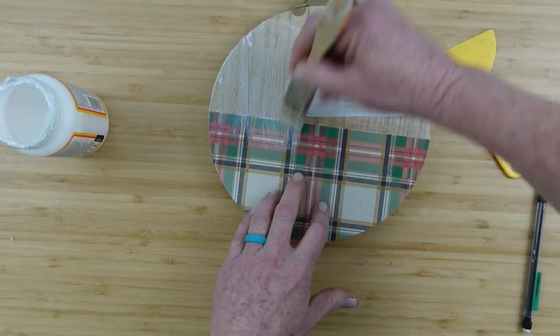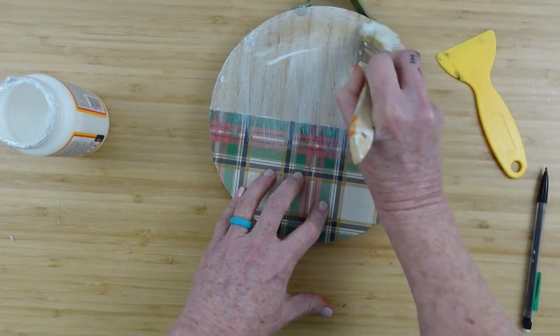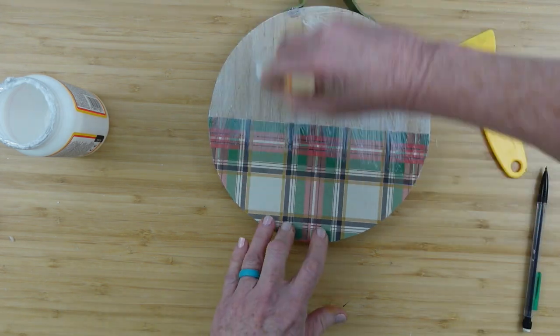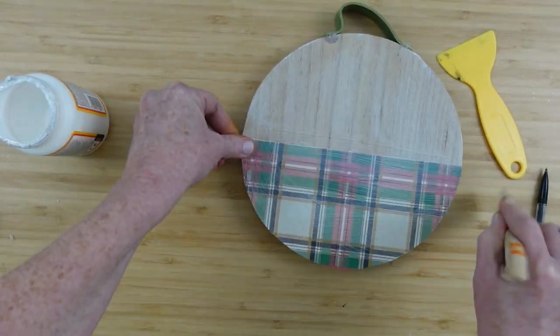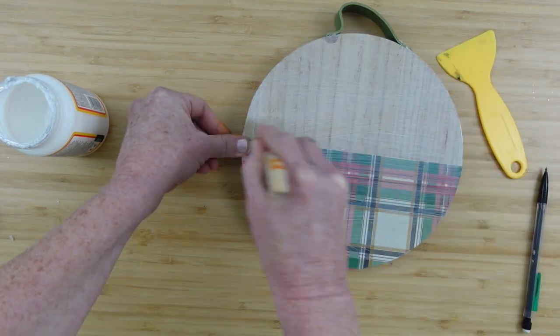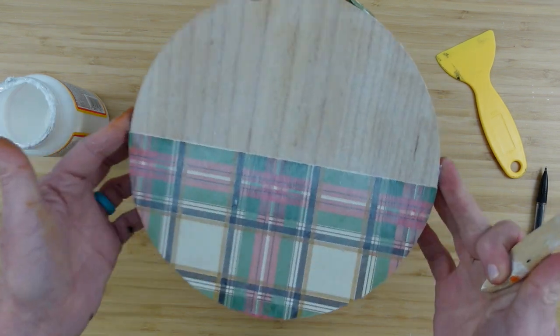If you don't have any scrapbooking paper, that is fine. You can use gift paper — some really pretty gift wrap. Dollar Tree has some gorgeous gift wrap paper right now. They've got some with trees and trucks and some that look very woodland, so if that's what you're into and that's what you like, go for it.